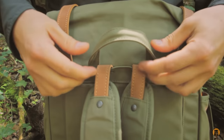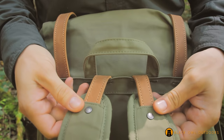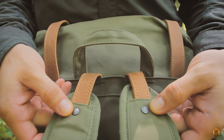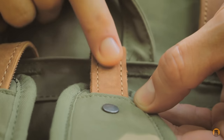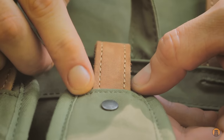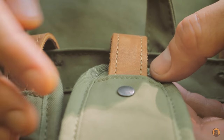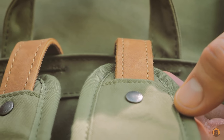Moving on to the back of the pack, there's a grab handle right here, and the same G1000 material. The shoulder straps are attached to the bag via two strips of leather and two rapid rivets. There's only one stitch line that appears to be holding the shoulder pad to the bag via this piece of leather. I would have liked to see a little bit more security besides just this rapid rivet and that one stitch line, but I do trust the designers at Fjallraven and haven't had any issues.